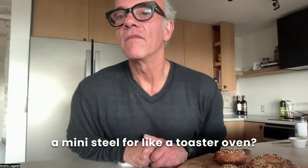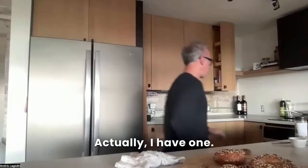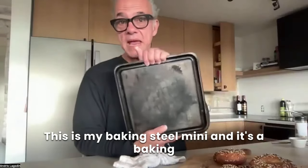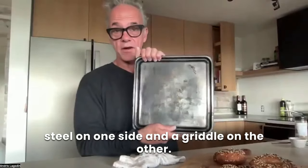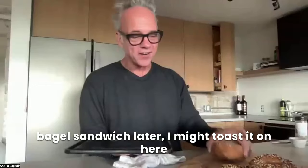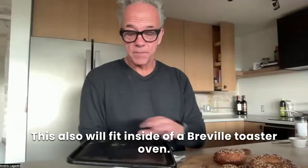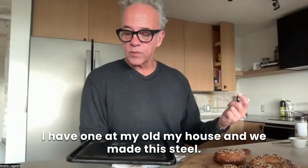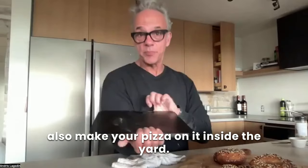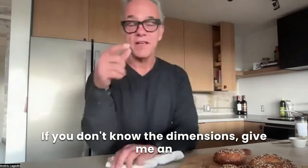Tori's asking about a mini steel for a toaster oven — great question. We do have a mini steel called the Baking Steel Mini, it's 11 and a half inches square. It's a baking steel on one side and a griddle on the other — phenomenal product. If I was going to make a bagel sandwich, I might toast it on here, or toast bacon and eggs for breakfast. This also fits inside of a Breville toaster oven. It fits over one burner and you can also make pizza on it inside the oven.